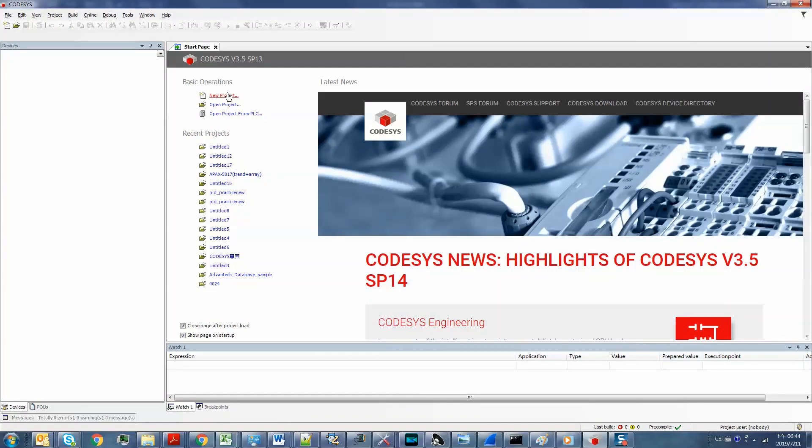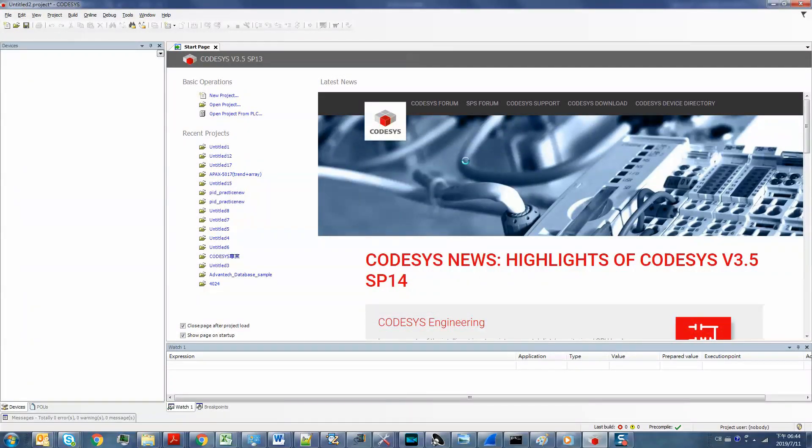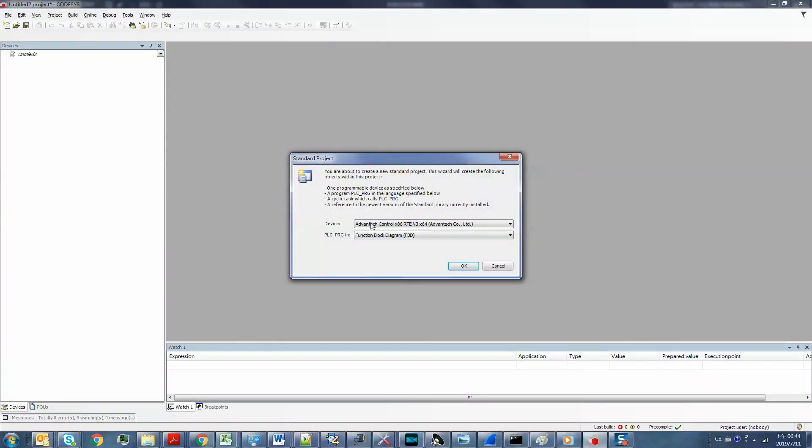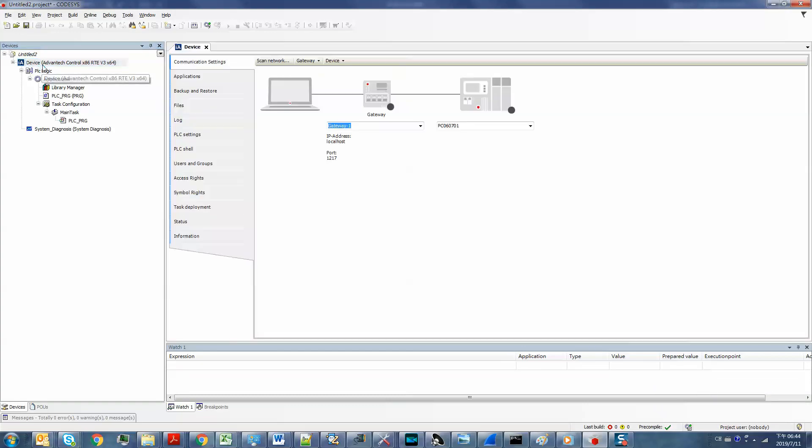I click on 'New Project' and choose the Standard Project. As you can see, there are several different device options. I choose the 64-bit OS and the function block diagram coding environment. Then we have to check the connection between your IDE and the RTE on the WISE-5580. You can see its green line, which means the connection is good.